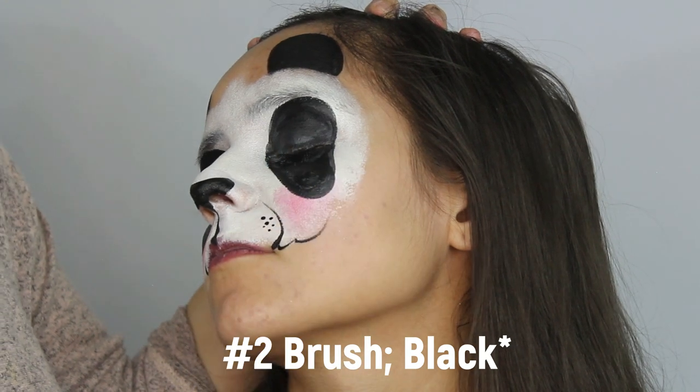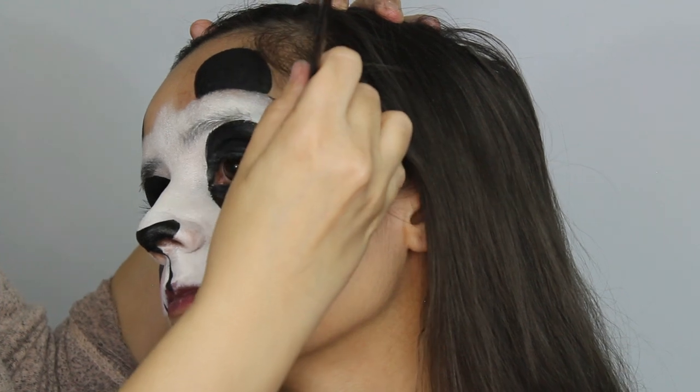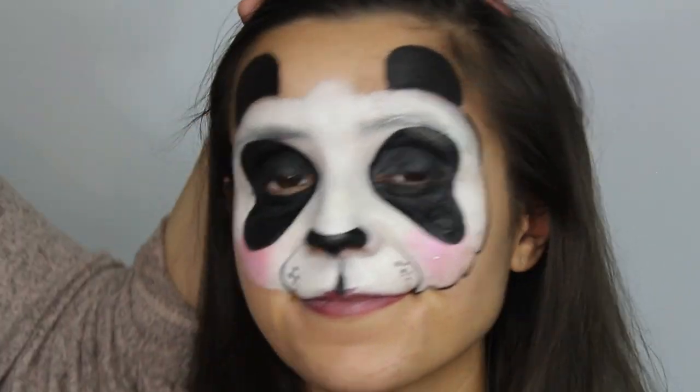Brush-outline your panda with a simple fuzzy look. When you get to the eye area, there's no need to add fuzz — it's mostly just on the cheeks and on the forehead.